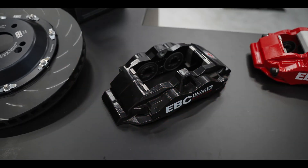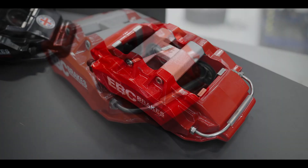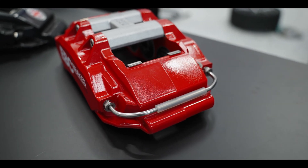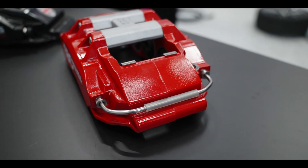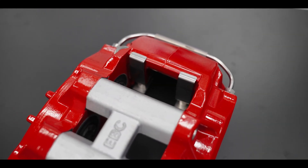Both the Apollo 4 and the Apollo 6 feature staggered pistons to eliminate pad taper. All of our calipers are also provided with full stainless steel hardware and fittings providing durability and longevity, ensuring that calipers will not rust or corrode.